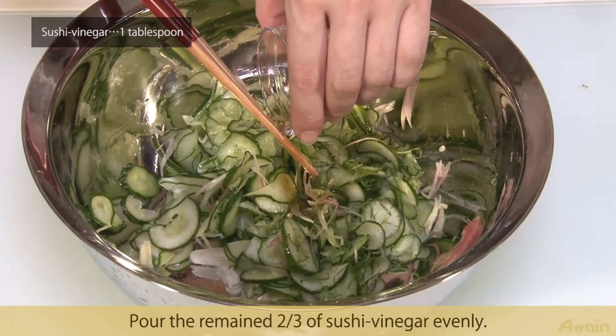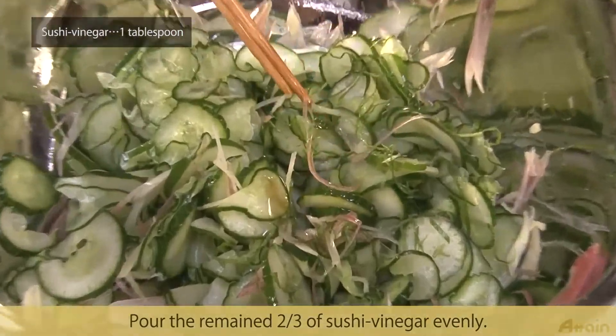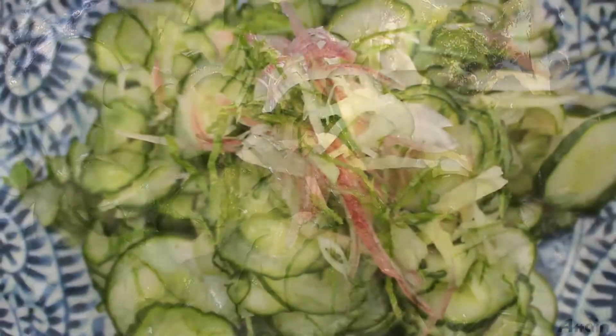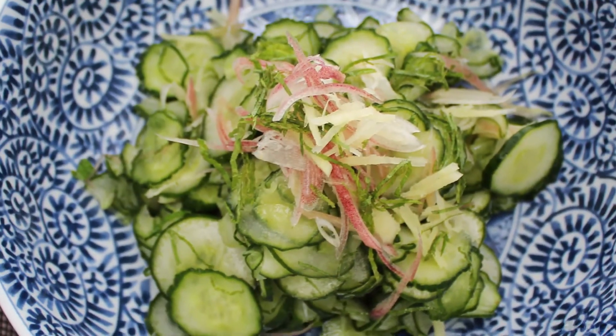Pour the remaining two thirds of sushi vinegar evenly. Once you remove the juice and wring out, it will be an authentic flavor. With sushi vinegar, you can make it more easily.